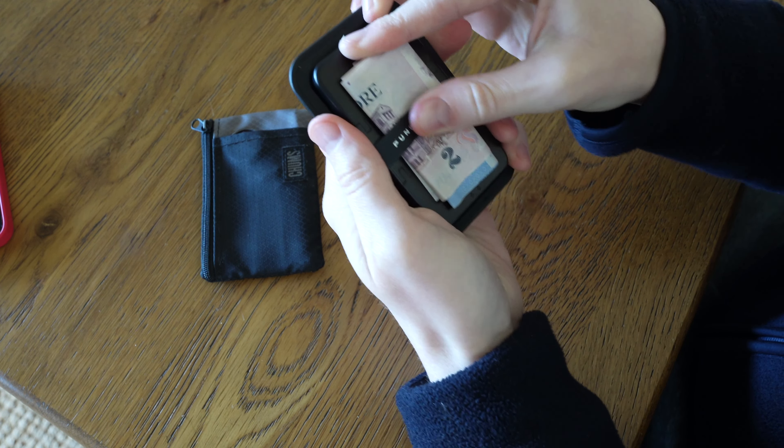The money is supposed to go on the front, and you would have to fold it in half and then pop it down the front. I'm personally not a big fan of money clips where the money is just hanging on the outside. I do prefer to keep money folded inside, like in a zip compartment or in different pockets like this.